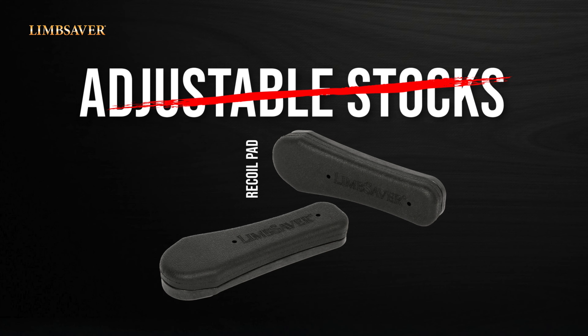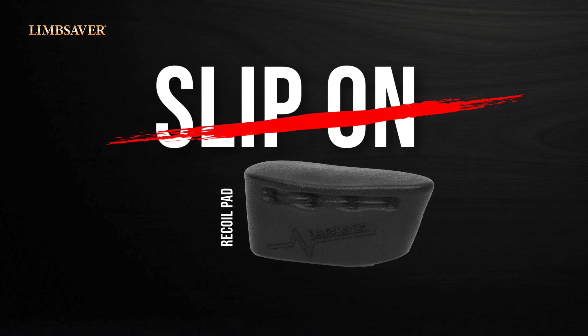We also have a complete line of adjustable stock recoil pads. And like all Limb Saver recoil pads, it has that anti-muzzle jump technology for rapid fire as well as recoil reduction built in. And then my personal favorite — the slip-on.